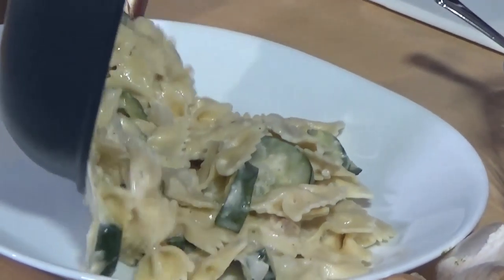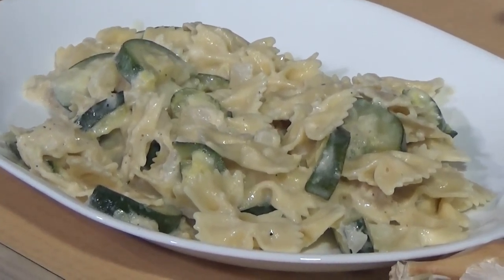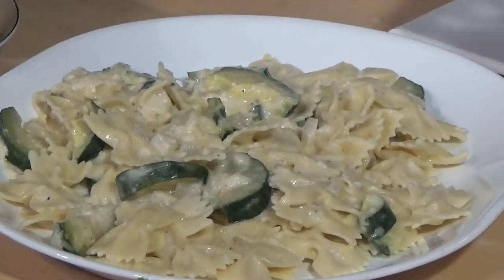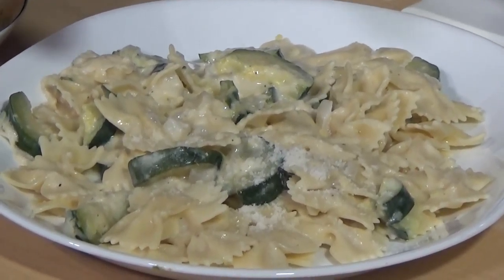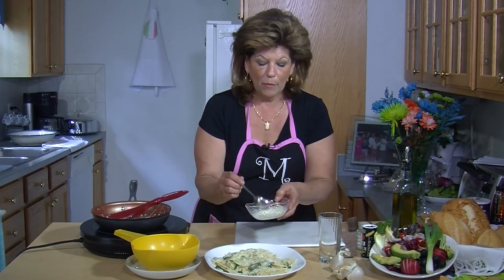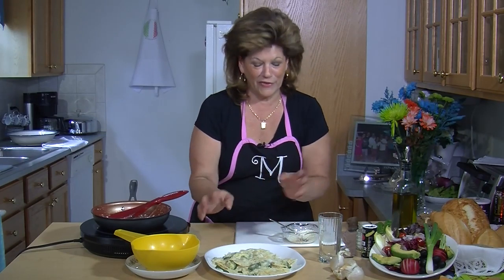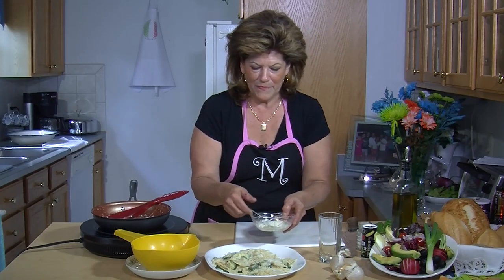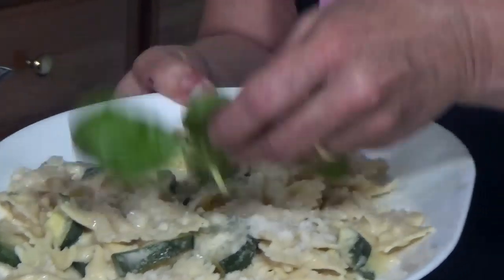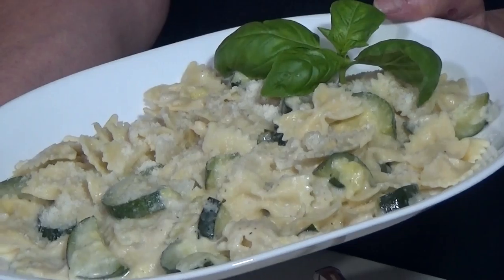From the skillet you're going to place it in a nice serving dish. You'll sprinkle some Parmesan cheese on the top — keep in mind this is already grated but you can also use fresh Parmesan and grate it yourself. Prior to serving and putting it on the table, you can get fancy and garnish it with a little basil and the dish looks absolutely beautiful.